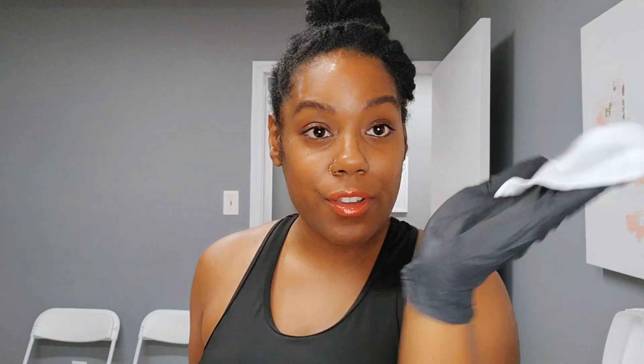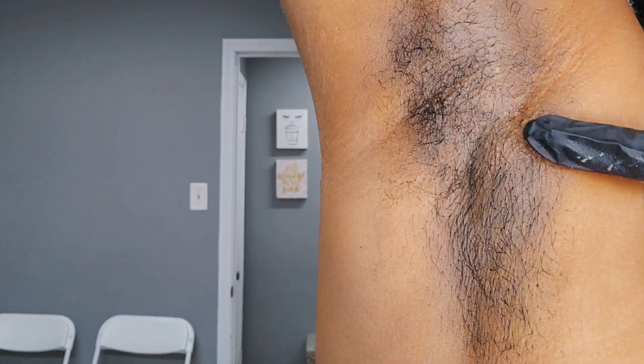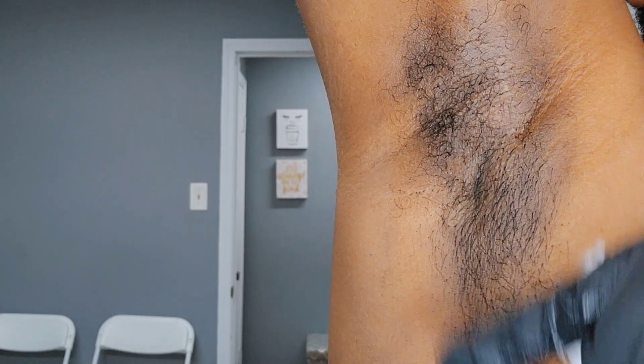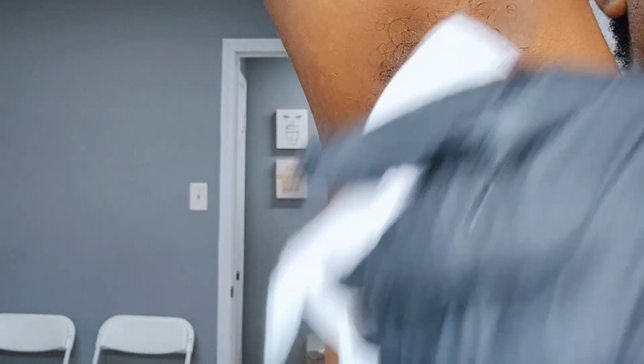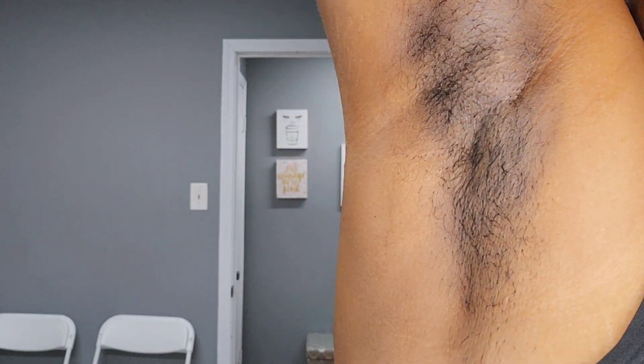First things first — clean hands. Put your gloves on before you start. I oil my gloves, which we'll get to in a minute. Take your gauze, add a few drops of cleanser, raise your arm, and cleanse the underarm area. As you're cleansing you can see the direction the hair is growing — I have some hair going downward and some going upward. Next you want to dry the area. I personally do not use powder after drying.